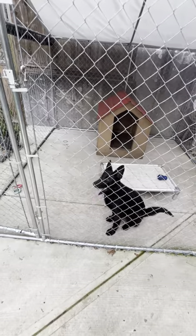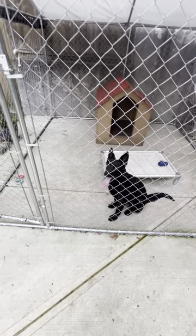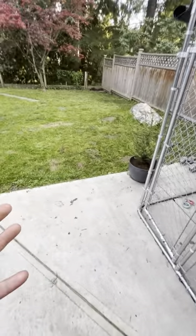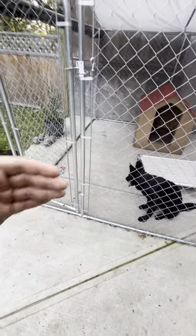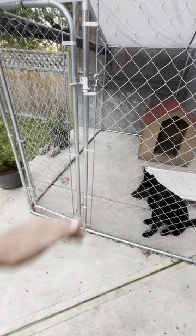It's good to have a concrete base. Concrete is the best — the dog can't dig, it keeps it clean, and you can clean with bleach. Don't do grass because your dog will dig it up. Don't do gravel because your dog will eat the gravel. Either get pavers or get concrete — simple as that. The thing with pavers is poop sometimes gets into the cracks when you wash it.